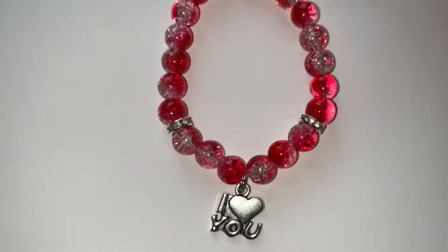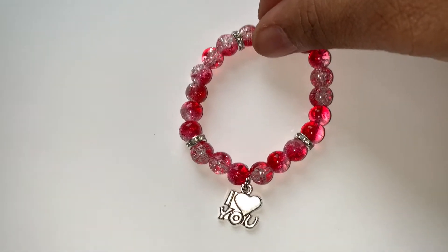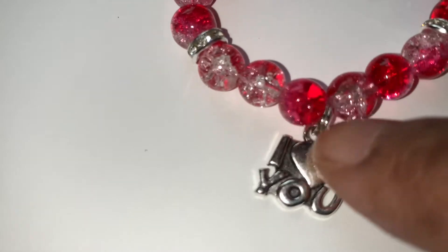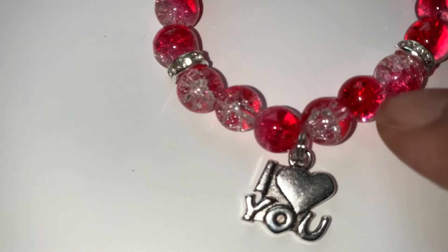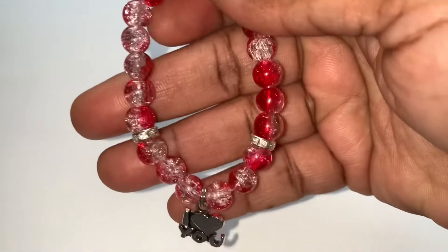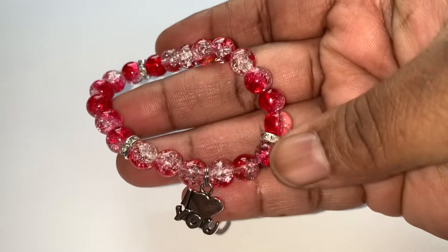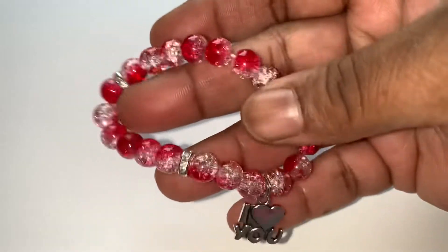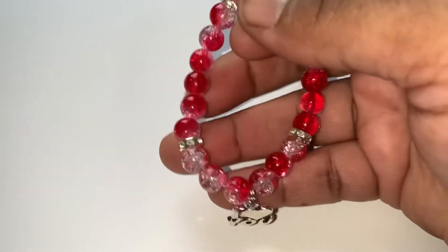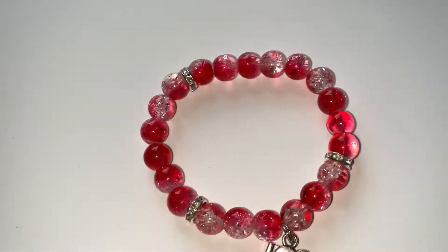This one says 'I Love You' on it. It is red and white — clear crystals, not white — clear crystal spacers in it. This will fit a kid's wrist for Valentine's Day.